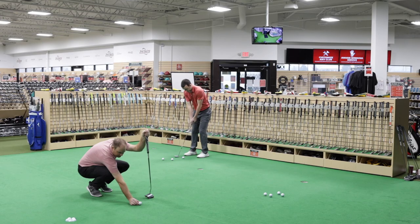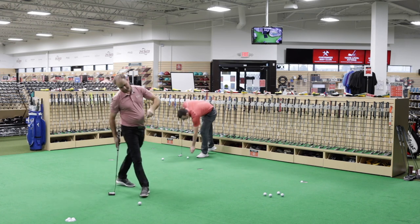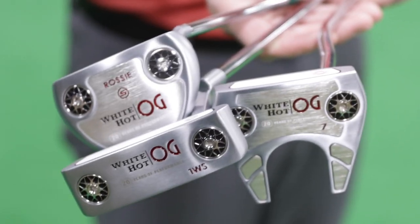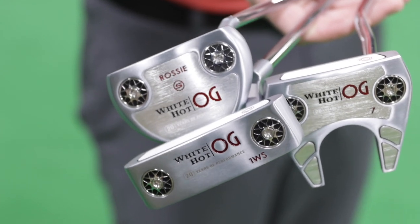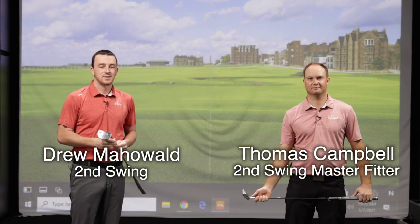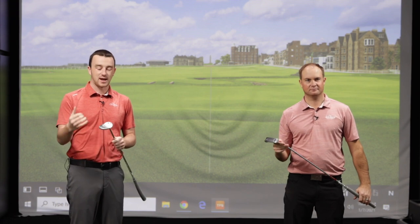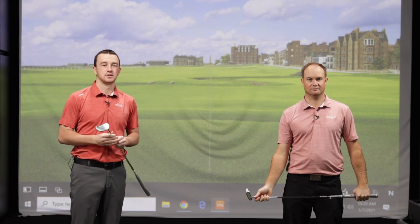Hey there golfers, I'm Drew Mahold of Second Swing Golf. I'm joined by Thomas Campbell, a master club fitter here at Second Swing Minnetonka. Today we're testing out some new putters — we just got off the putting green testing the new Odyssey White Hot OG putters. Odyssey has gone back to their original White Hot insert, bringing back an entire series dedicated to it with the White Hot OG series.